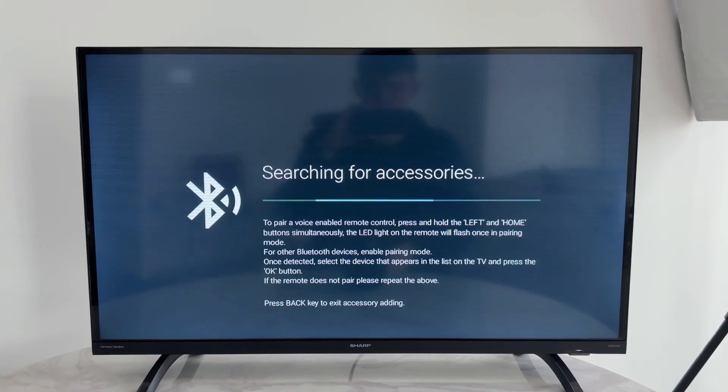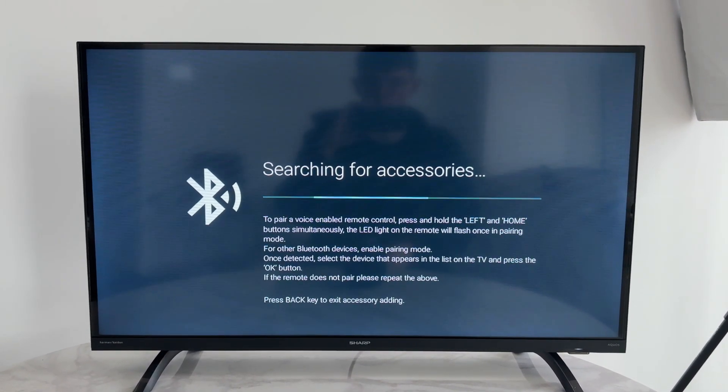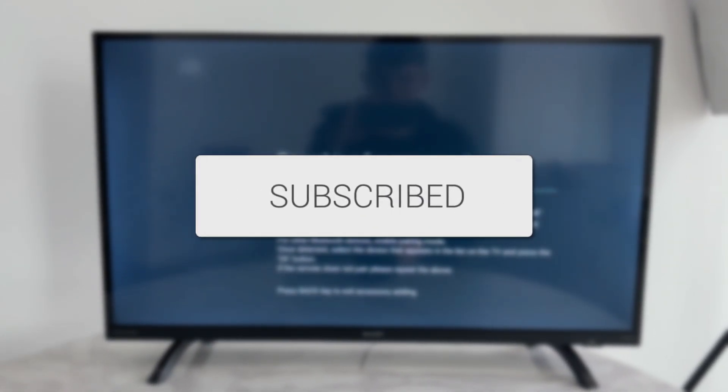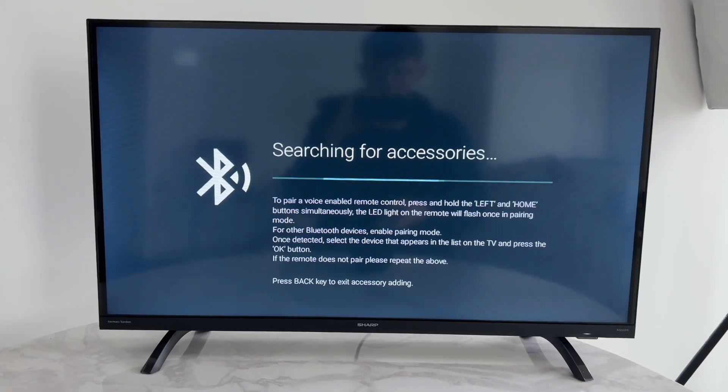We'll guide you through how to fix Bluetooth pairing problems and it not working on an Android TV. This is annoying as we then can't use the device we're trying to connect.